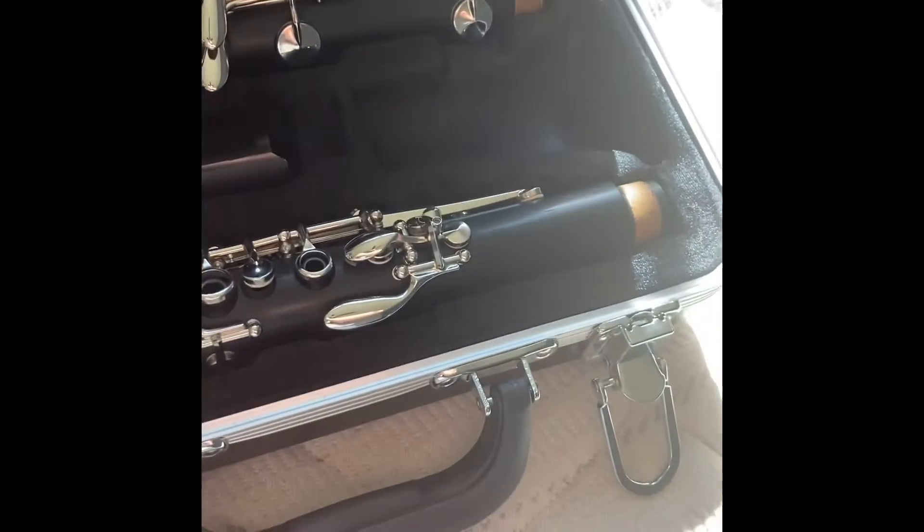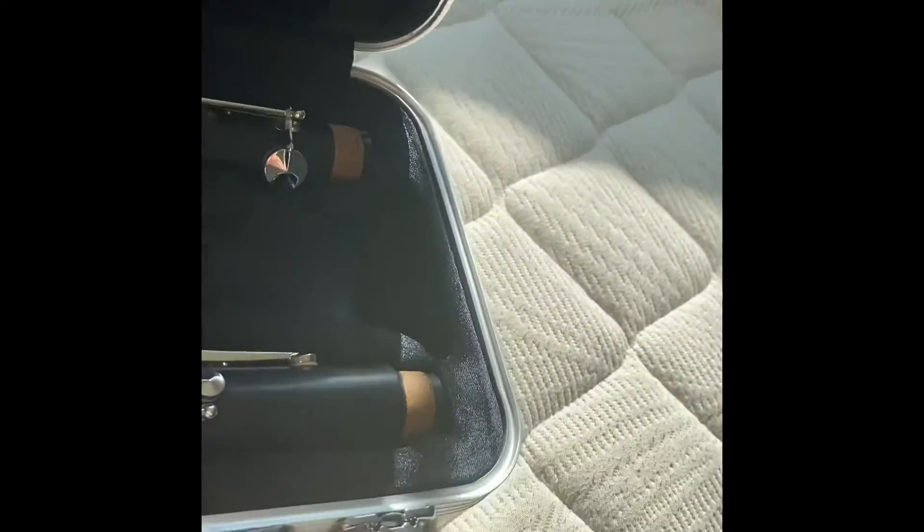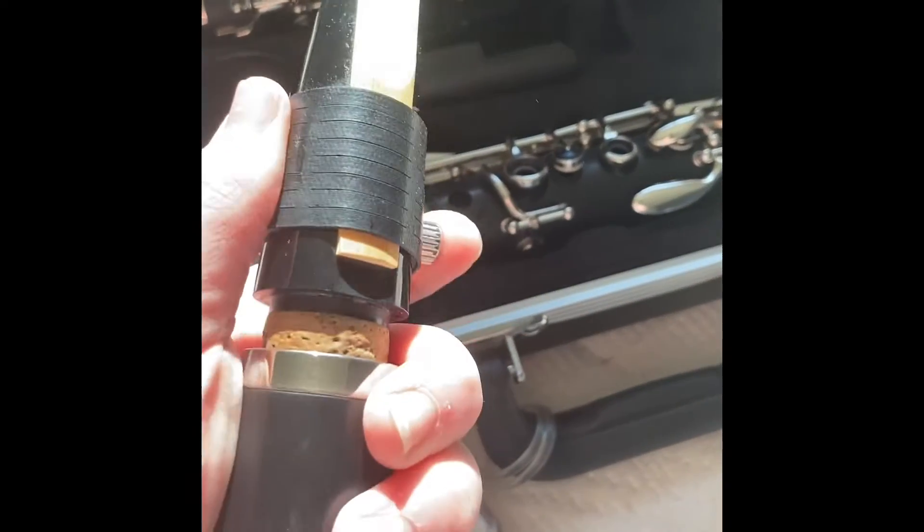The next piece will be this one, which you just kind of twist on. You just kind of twist this on — let me twist it on real quick. Once you get it like this, before we put any more together...